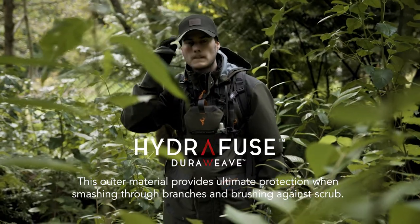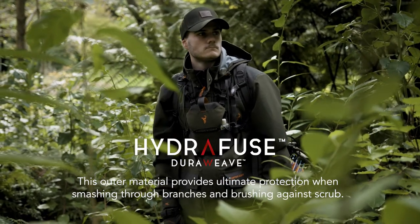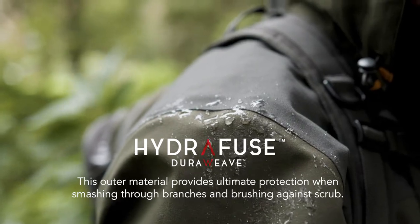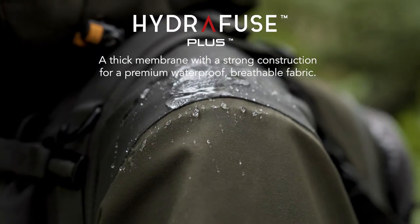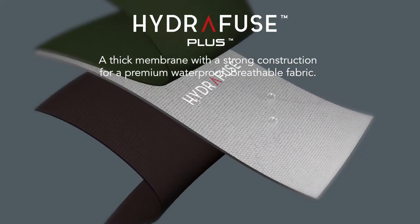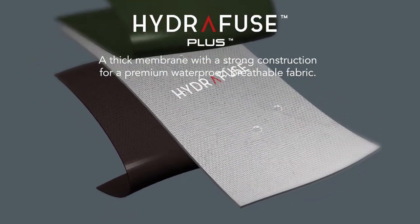The Hydrafuse DuraWeave outer fabric is strong and quiet and has a PFC-free DWR water repellent finish, allowing water to simply fall off the jacket. The Hydrafuse Plus membrane has a thick and strong construction for a premium waterproof and breathable fabric.